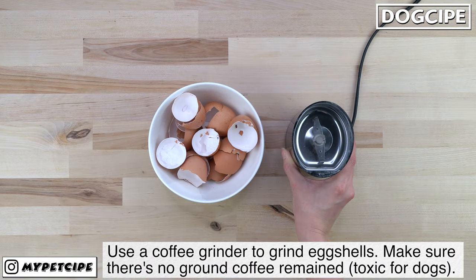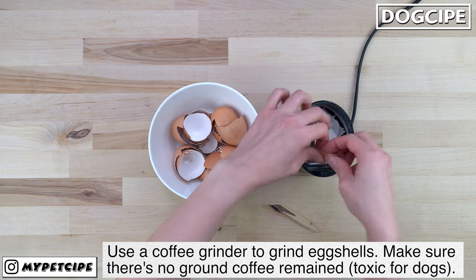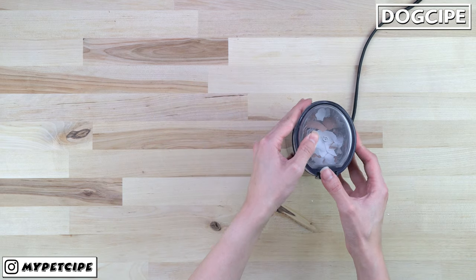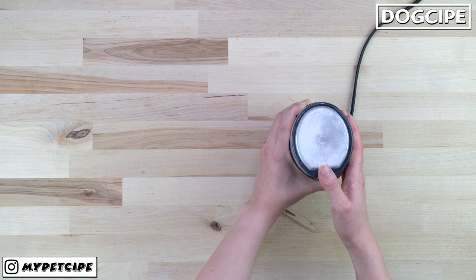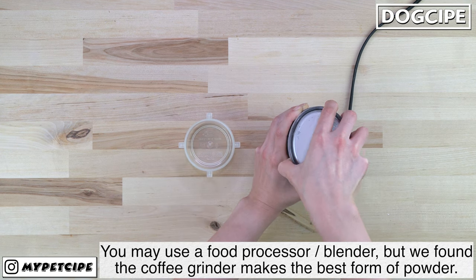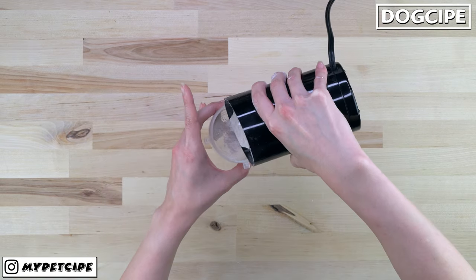To grind the eggshells, use a coffee grinder. Make sure there's no remaining coffee, as it is toxic for dogs. You can also use a food processor or other blender types, but we found the coffee grinder makes the best form of powder.